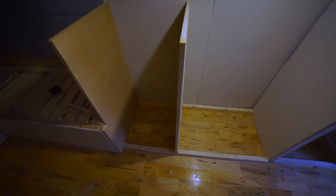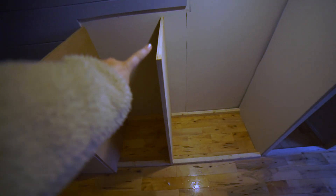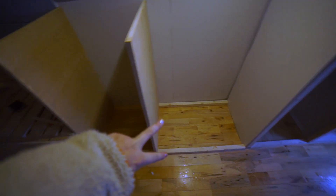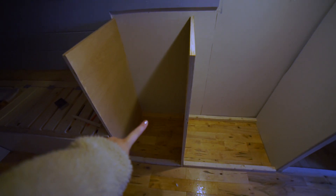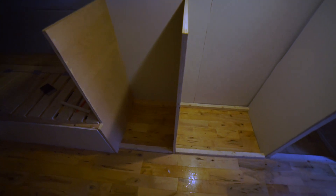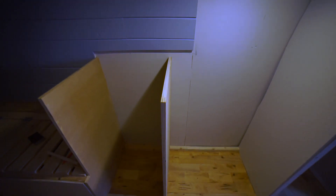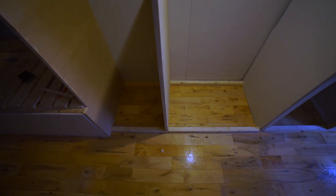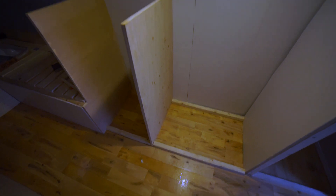We have everything dry fit right now. This needs to get put in, and then we put two two-by-twos — another two-by-two here. We ran out of two-by-two so we just did a two-by-three back there to help support it. Then we're going to do that same kind of skeleton on the top to help support the countertop. So we're going to screw these in and then start on the top.